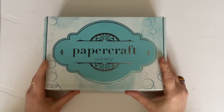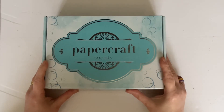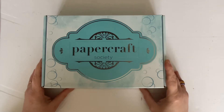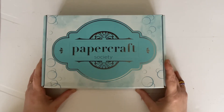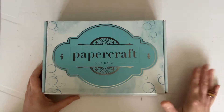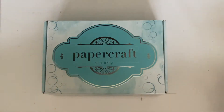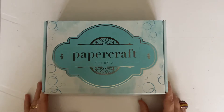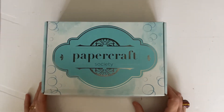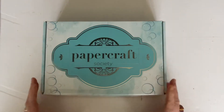Hello everyone, it's Dawn here from First Light Creations, welcome to this unboxing of Paper Craft Society 32. Now before I start, this was supposed to be an unboxing from scratch so I didn't have a clue what was in it — until my first attempt when my cat jumped on the table, saw something that sparkled, and everything went everywhere. So I've already opened this box, but we're going to have another go. The cat's been shut in the bedroom, so hopefully it'll stay there until the end.